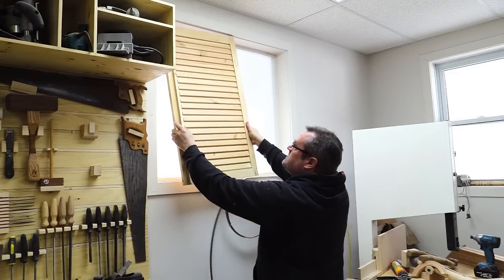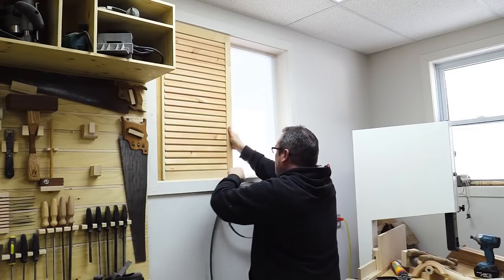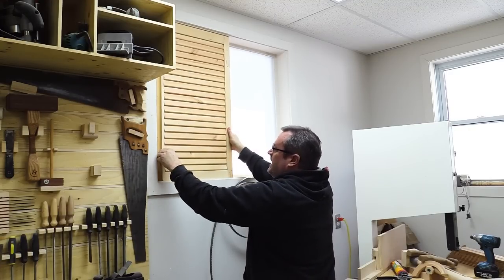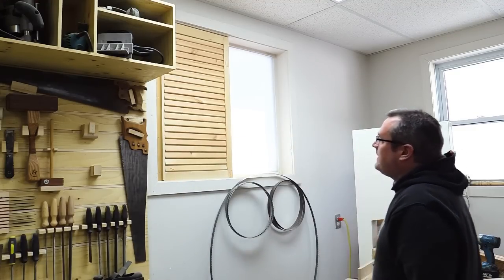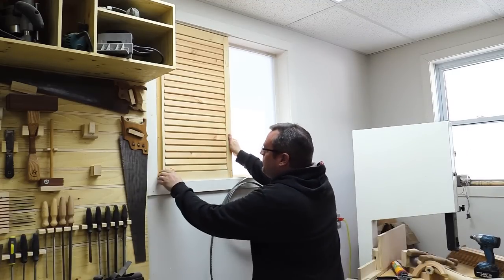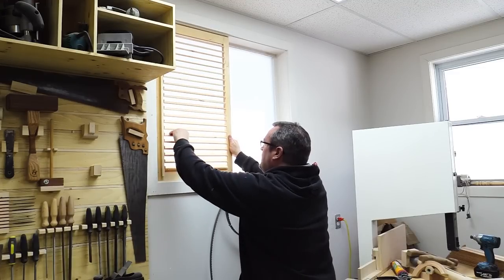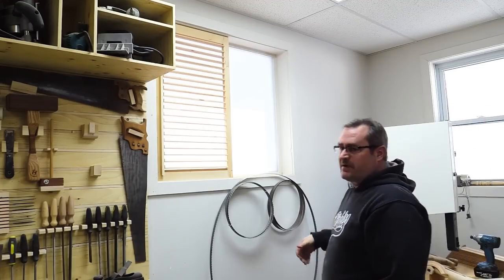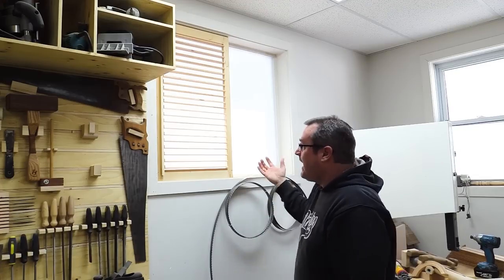I'm going to try it in the opening and see what it looks like right side up — with the slats opening like that. Standing back, very little light is coming through. Even through the nail holes you can't see anything. And when you open it all the way up, that looks pretty good.